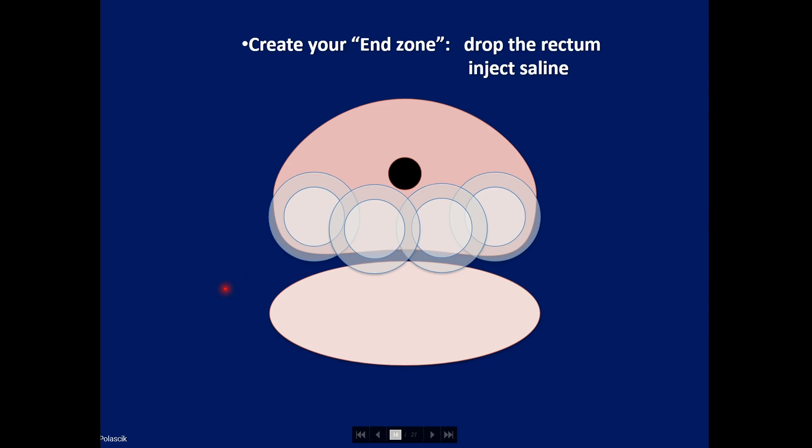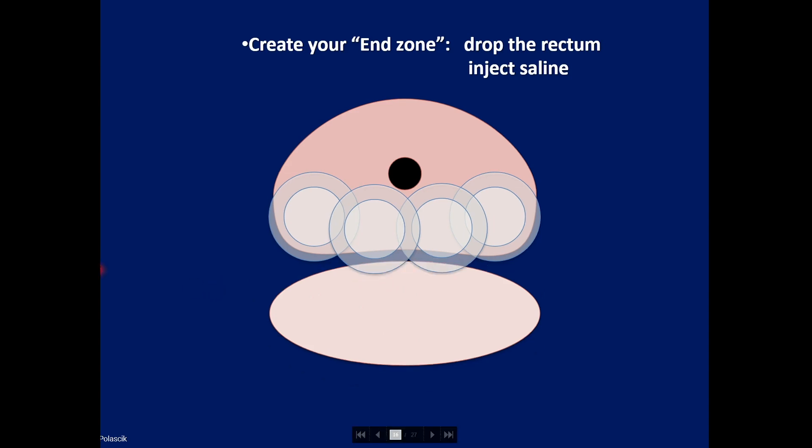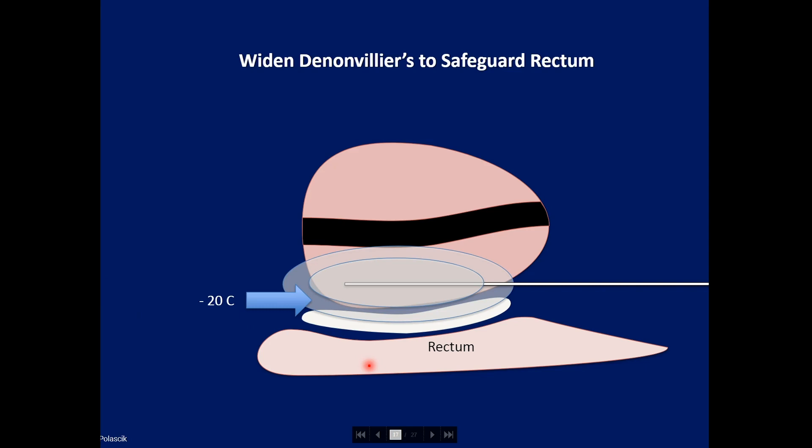One has to create an end zone by dropping the rectum. In a typical schematic of the posterior row, there's really no space between the posterior capsule of the prostate and the anterior rectal wall, so we need to widen that space. I prefer to drop the pressure on the rectal probe, which allows the de Nonvilliers space to widen. Alternatively, you can inject saline into that area to achieve the same goal. We typically monitor the procedure under sagittal view, where you can see sublethal ice hitting the anterior rectal wall.